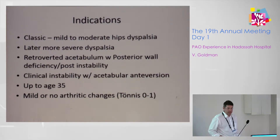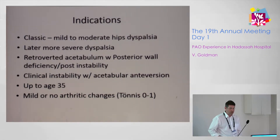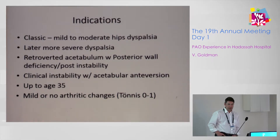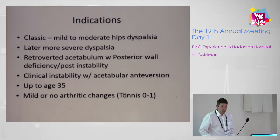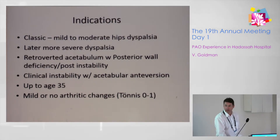The classic indication is mild to moderate hip dysplasia. Over the years, it was extended to more severe cases. It can also address retroverted acetabulum with posterior wall deficiency, posterior hip joint instability, and instability with acetabular anteversion. It is usually performed in patients up to age 35 with mild or no arthritic changes on the hip joint X-ray.